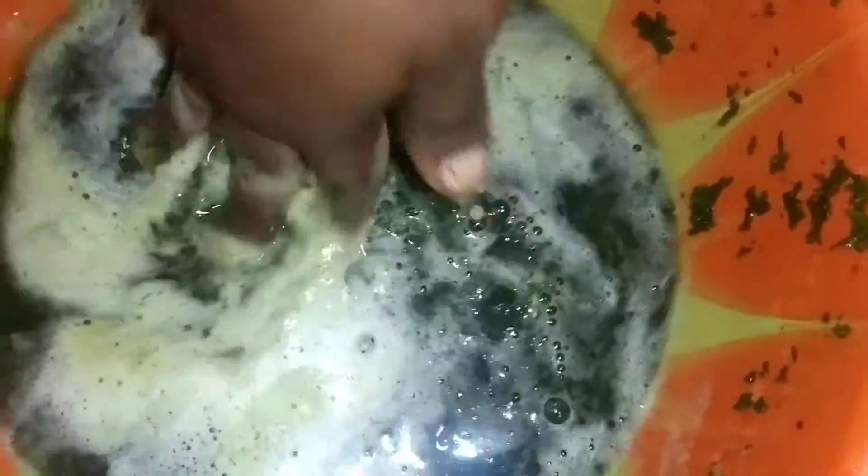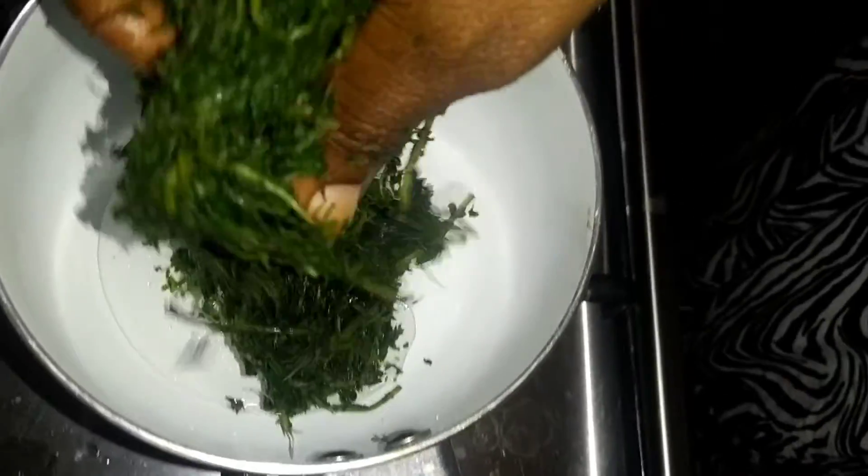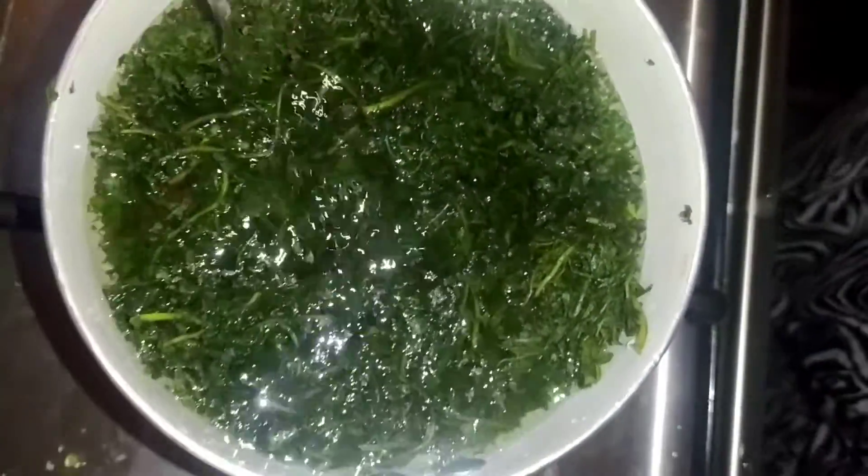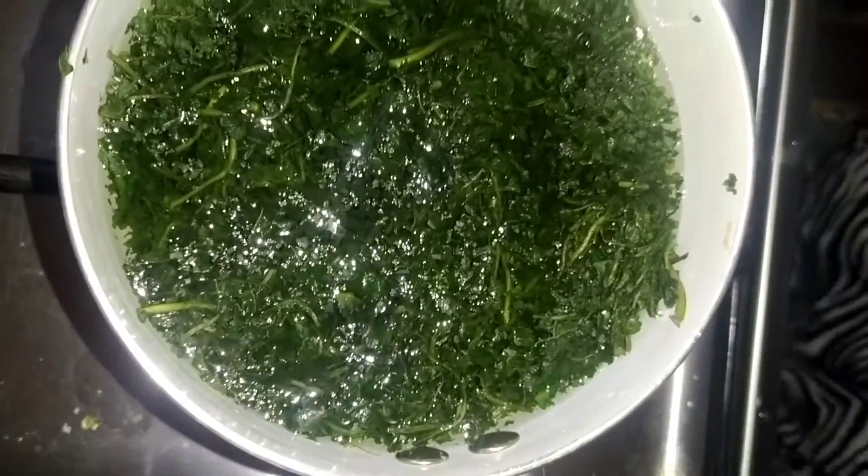Now I'm going to squeeze the bitter leaf myself. I'll add a small amount of water to the bitter leaf to enable me to wash it very well. As you can see, I have added water and I am squeezing it. I am washing it for the second time — as you can see, there is no more foaming. Everything is clean. But I want to boil the bitter leaf just a little, adding water so that I don't have any bitter taste in the soup.